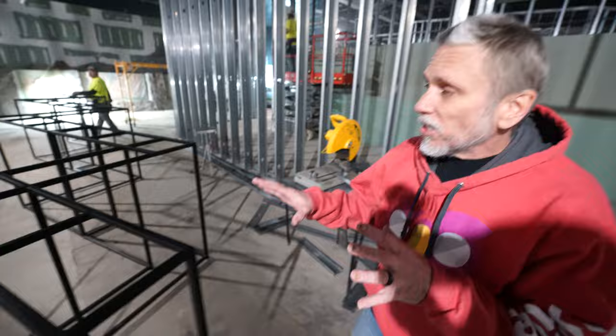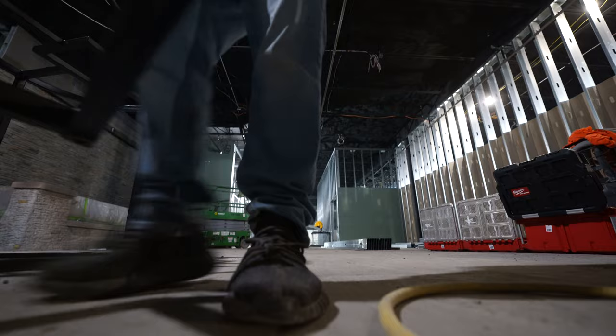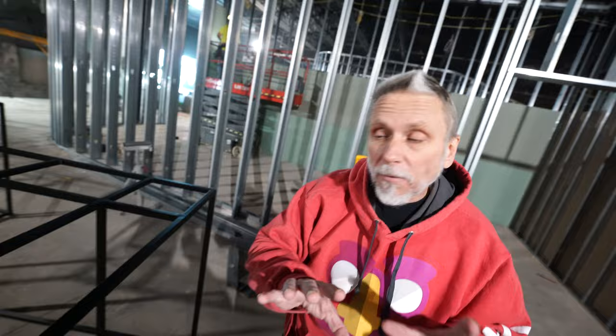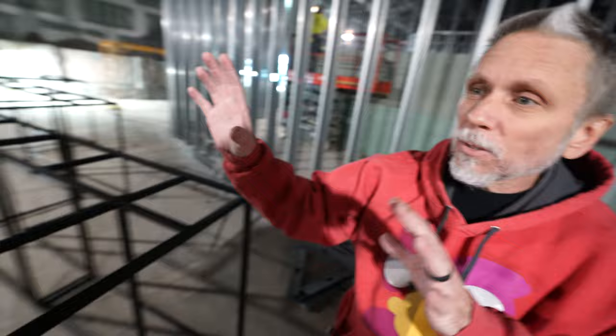We've got some more stands as well — just kind of setting where we think we want to go. This is probably going to get switched a little bit. I just wanted to set them in an area where I think they'll go, so that when Steve and I get together we can talk about whether we want to move them down or around. These are basically just zigzag tanks right here. The tanks aren't really big, only about this tall, but it's all going to be freshwater, well planted, really cool. It gives us some space on this side for the mammals.